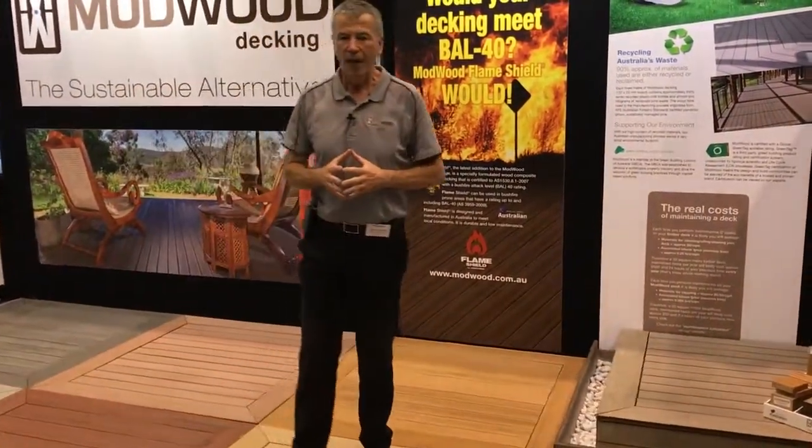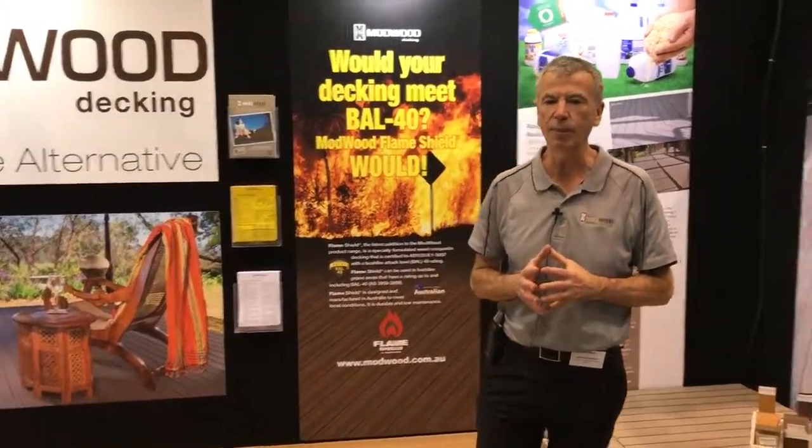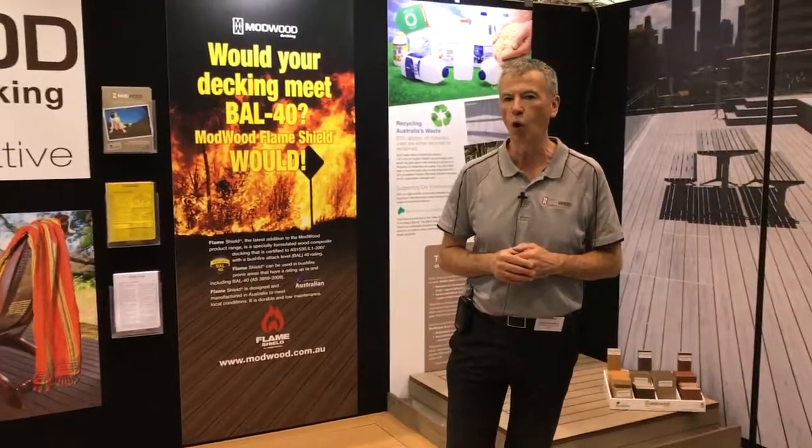The key benefit that we promote overall is that it's a low maintenance system — you don't ever have to paint, stain, or oil the boards.